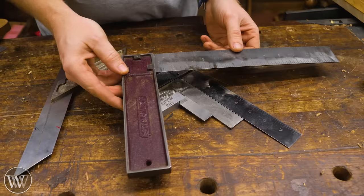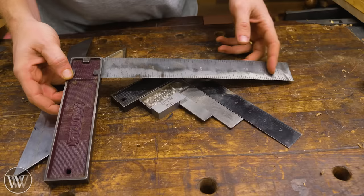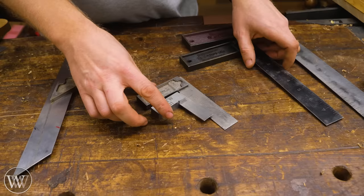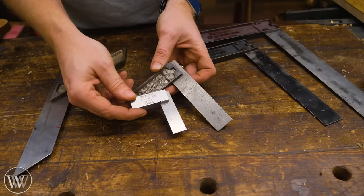These tri squares right here are my day-to-day set — I use these things almost every day. Now this big one I really don't use that much; I only use it if I need to mark across a board that's 12 inches or more, so this one just doesn't come out that often. This one I use maybe once a week or once every other week — every now and then I'm working with boards up to eight inches. These two on the other hand I use constantly, every day.